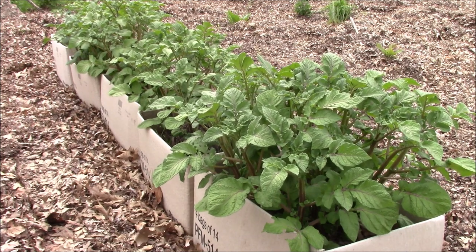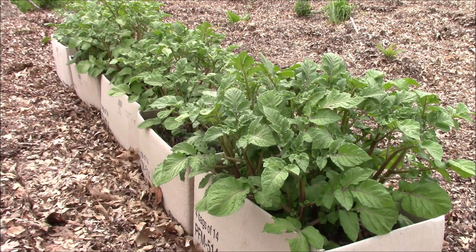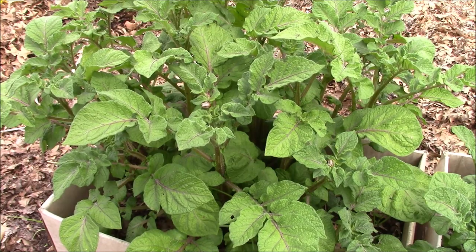What we're going to do is add another four inches to these potatoes of that mixture, and we're going to, as they call, hill the potatoes. So I want to go over this once again before we start hilling.